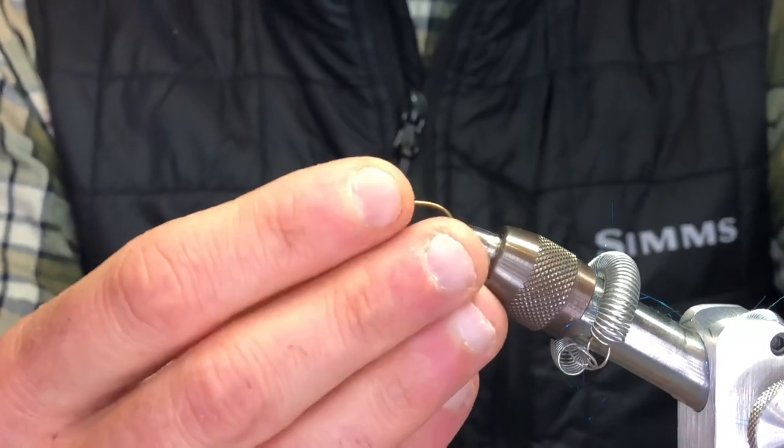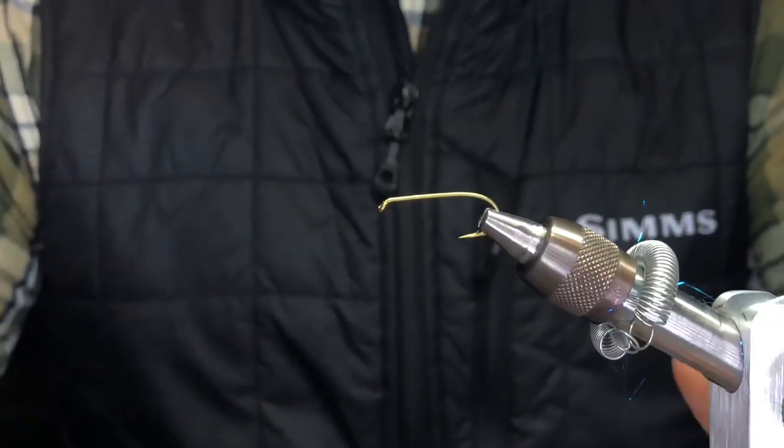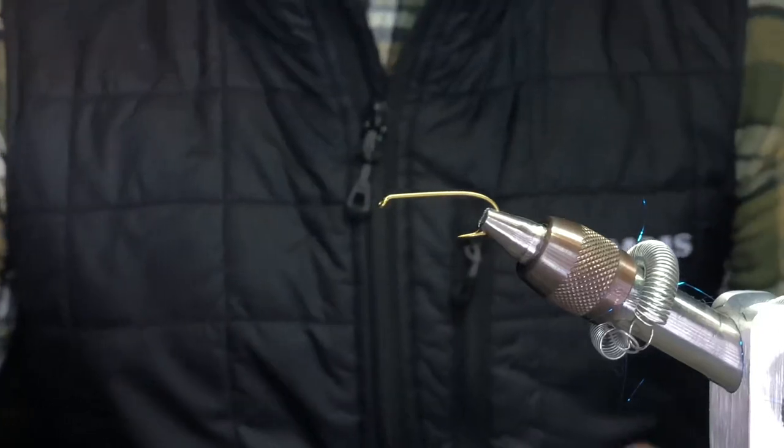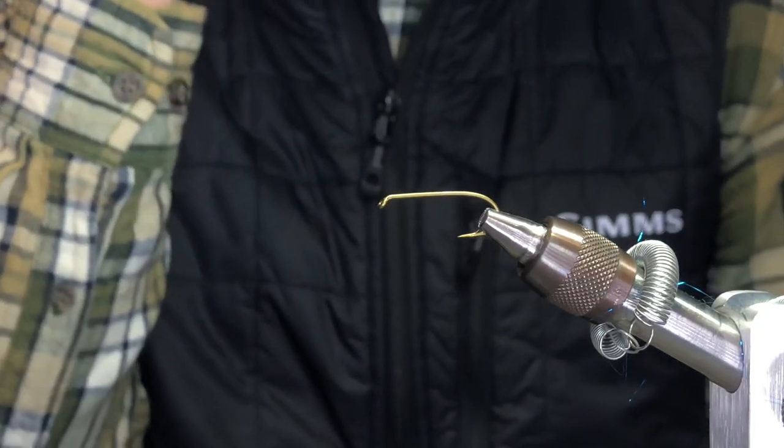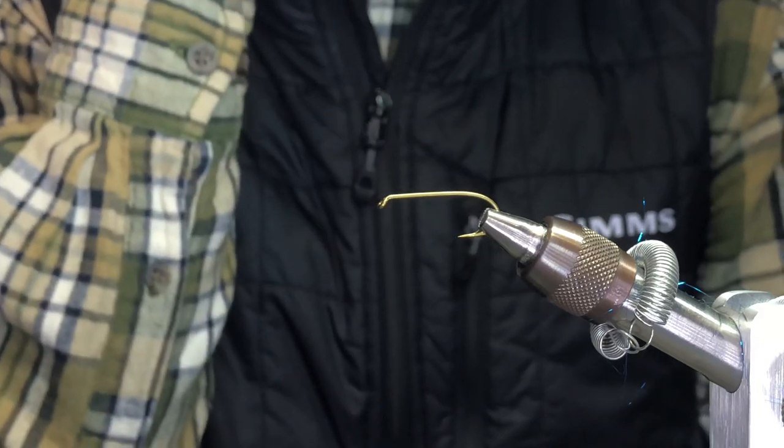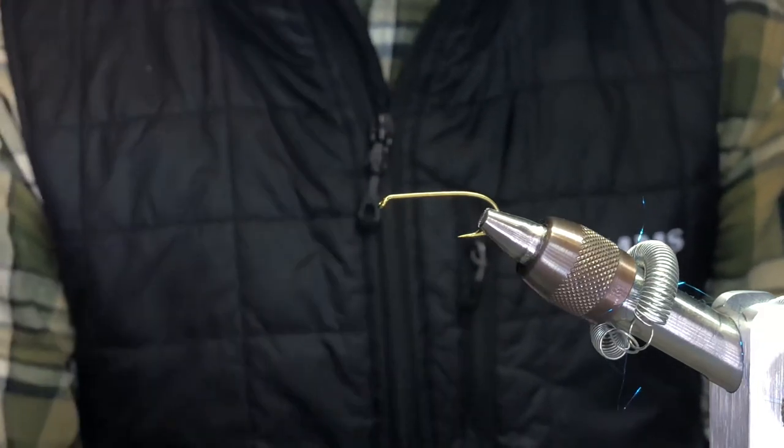For this fly, you want to use a longer nymph hook like a 1X. Usually I use a number 6 for the hook itself. Heavy wire because you're fishing for steelhead — you're fishing around logs, bigger fish.